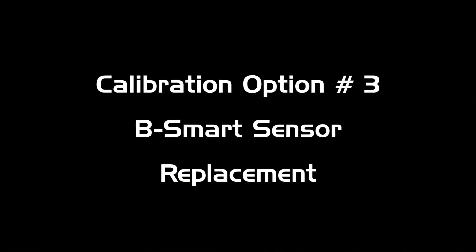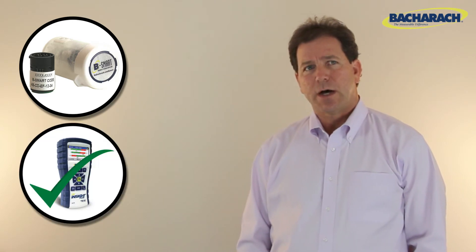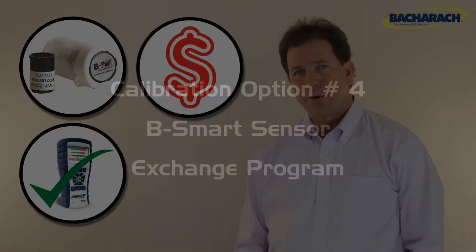Option three is to purchase one or more pre-calibrated B-Smart sensors. This option saves you downtime but may increase your cost of ownership compared to option number four, which is the B-Smart sensor exchange program.